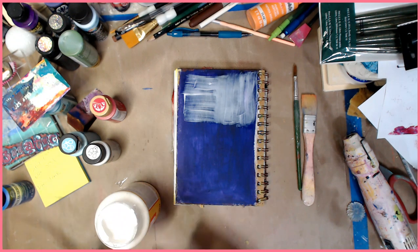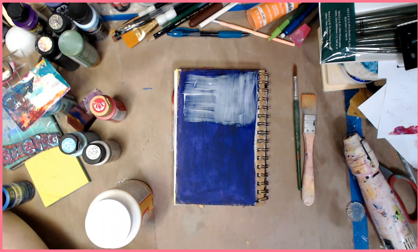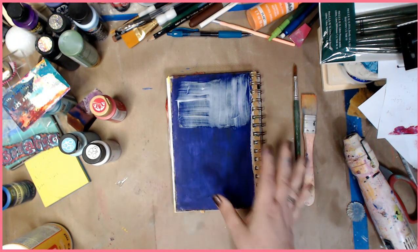I'm going to tell you that someone — her name is Regina — she had suggested mixing white school glue with acrylic paint, and that's how she did her crackle. Now I tried it, it did not work for me. She says it works great if you mix glue and paint and then hit it with the heat gun. I tried it three times and was not successful. It could be the weather, it could be anything, so try it. Mix your white school glue with your acrylic paint, then paint it and see if it crackles for you.